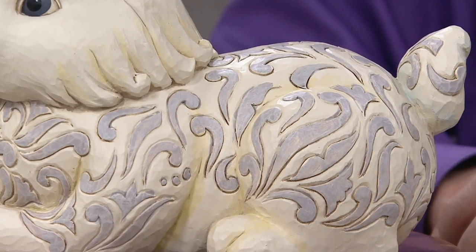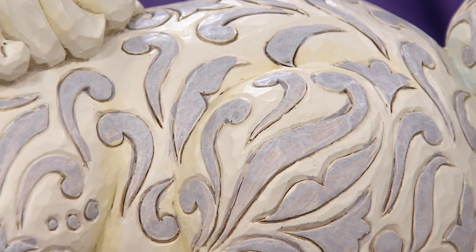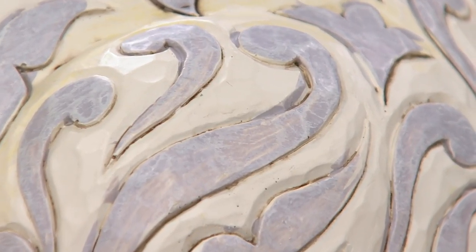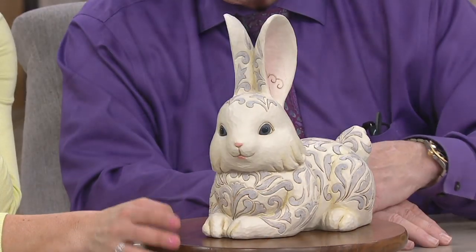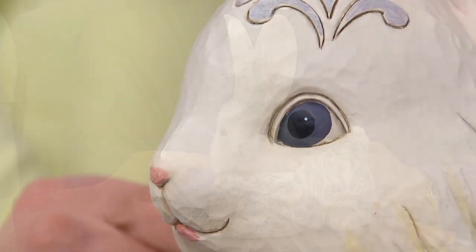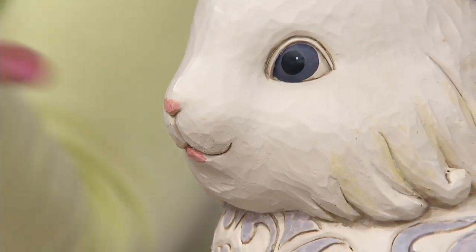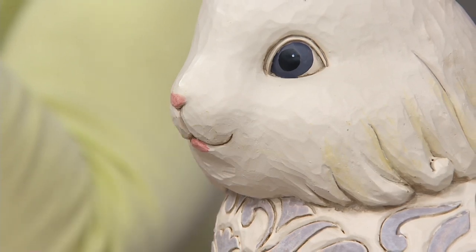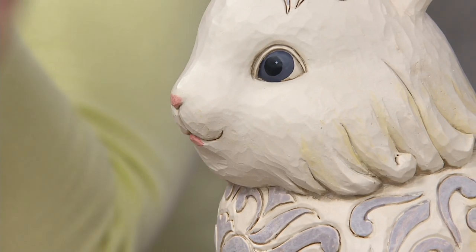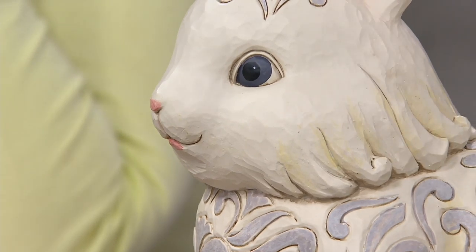The simplicity and subtlety of color makes it very easy to use as a decor piece — easy to decorate around and with, rather than something that has to be a standalone piece because of its color. And the way you hand-carve this, the movement of the fur really looks like fur, as if it were blowing back in a nice spring breeze. It's incredible how you can capture that in a solid piece.